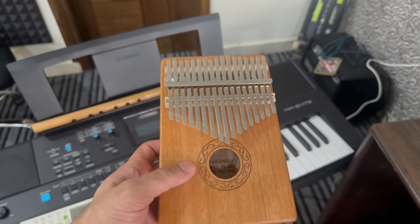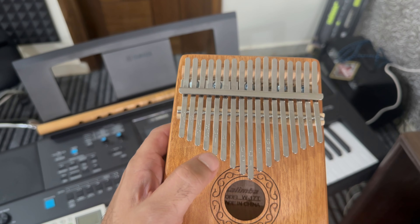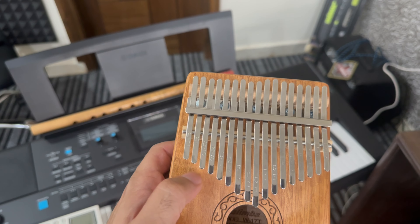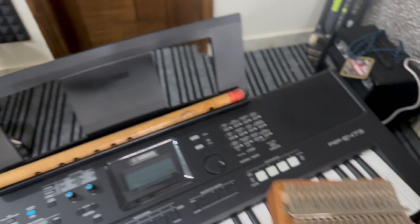This is called Kalimba. I'll just show you how the sound works — so this is how it creates music.